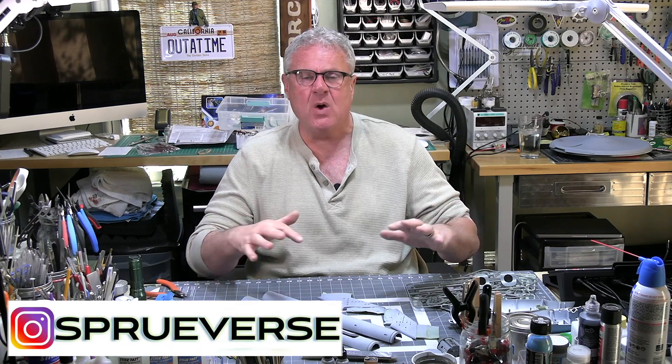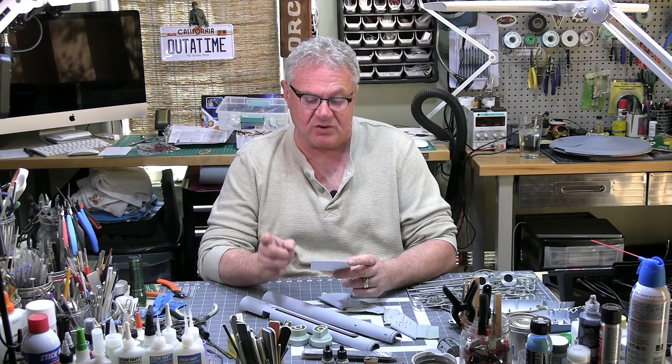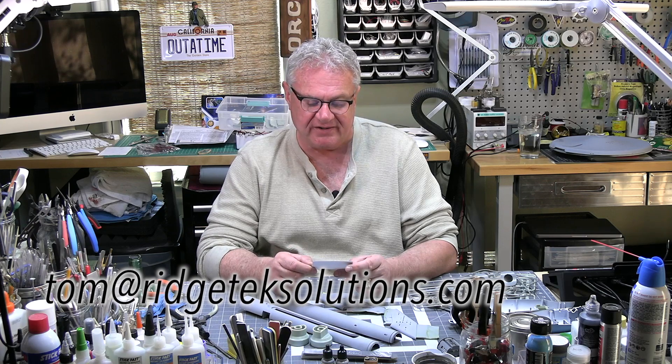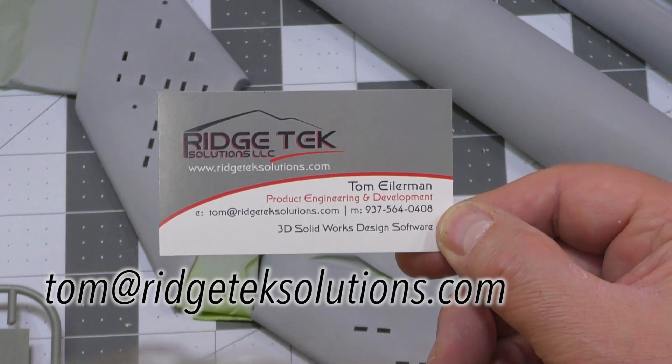Ralph's board will live in my base. I've shared a sneak preview of the base on my Instagram account at Spruverse. We'll be revealing it on the channel at a later date, but if you want to see the base now in all its glory, I've got a complete episode from last year where I actually break it down and show you what comes with it. It's from a company called Ridge Tech Solutions, and the gentleman there, Tom, is just absolutely amazing. You can get this base by emailing Tom at RidgeTechSolutions.com.